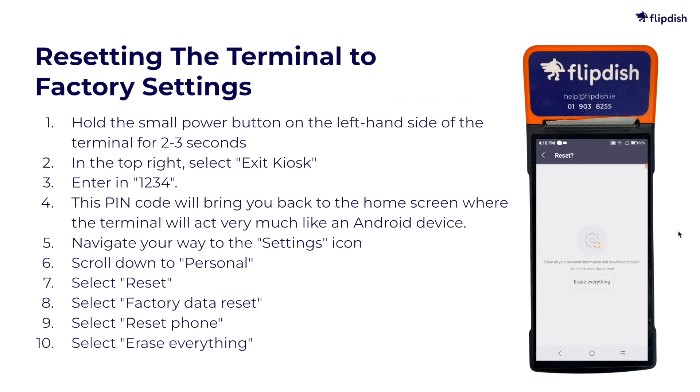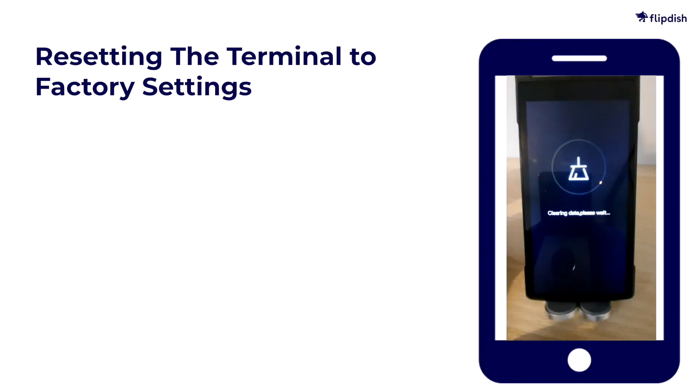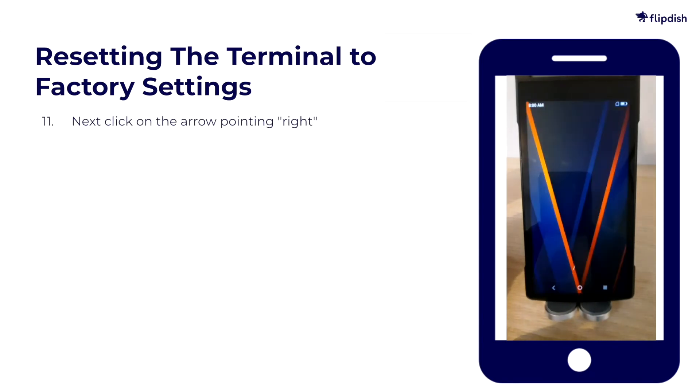Now the device will restart. An orange flower will appear. It will take a few minutes to reboot. Then a Hello page will appear in different languages.